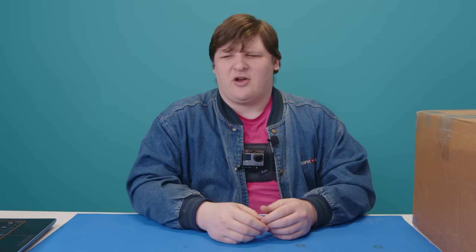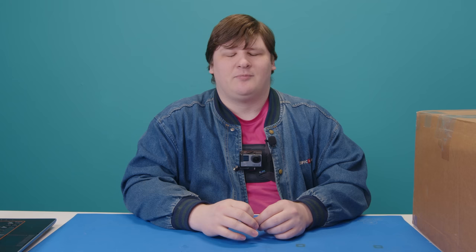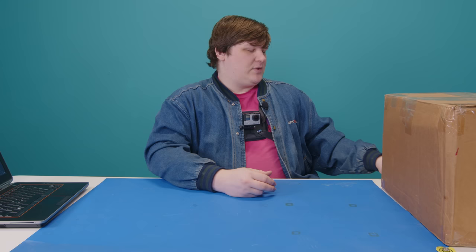About the attire and camera setup: I tried the GoPro on the head a few weeks ago and everyone hated it — made people motion sick. People said to try it on my chest, so I'm giving that a shot. I look ridiculous regardless, so I went ahead and put on the denim jacket too. Anyway, let's see what's in here.